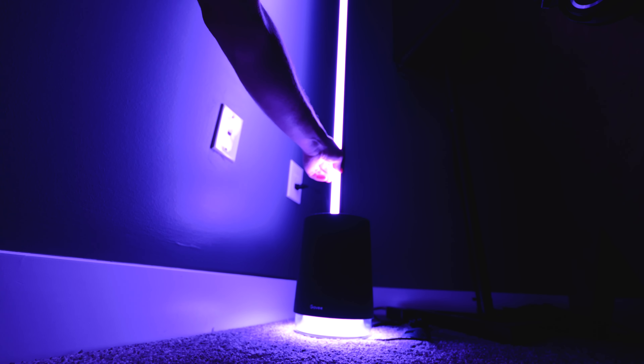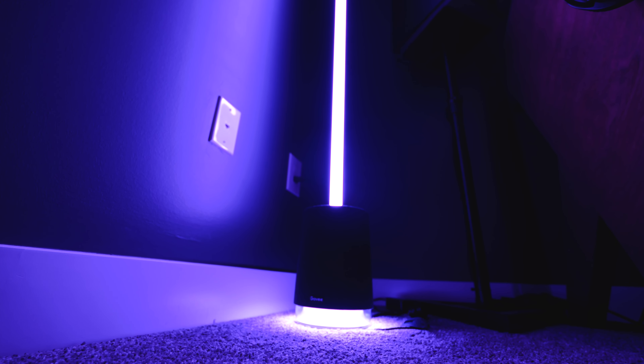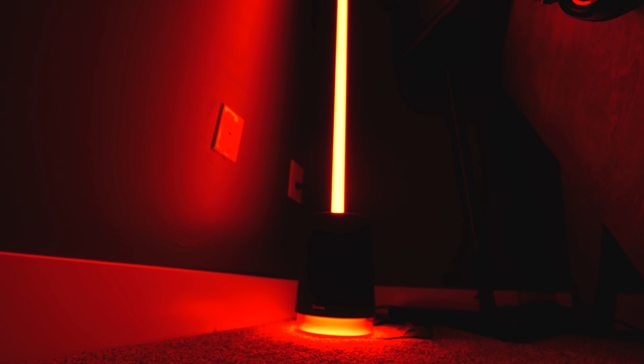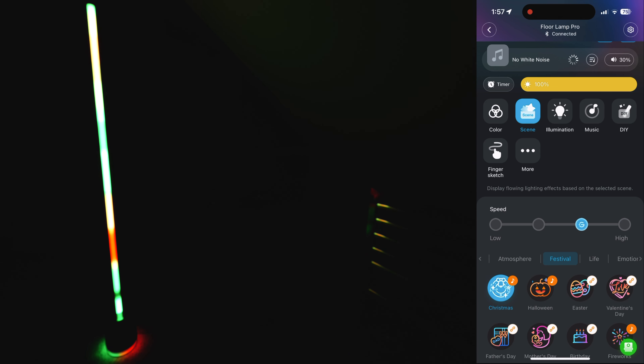You can actually control the bottom ring separately from the main LED strip. The gradients on this lamp also look great, and the tube rotates about 300 degrees, so you're able to easily adjust the angle that the light is pointed at. When you look up close at the LEDs, it goes very smoothly from one to the next, especially in comparison to the other ones I've seen in the past.